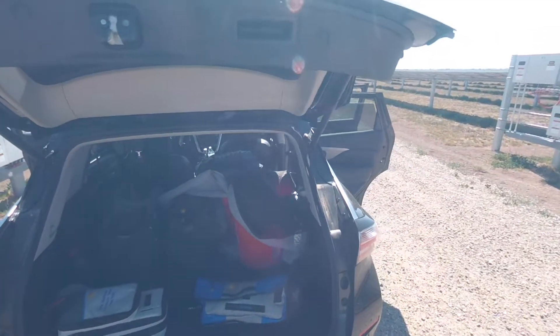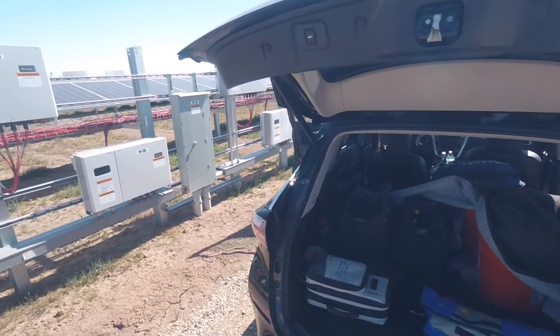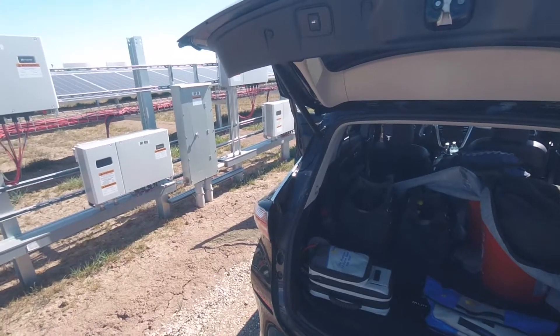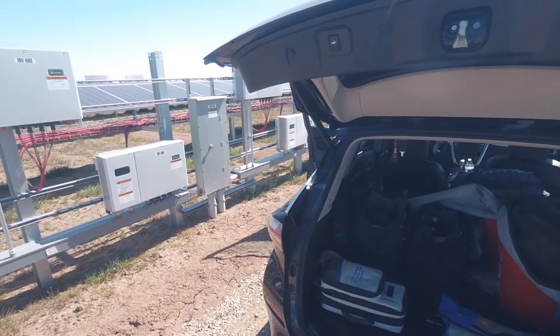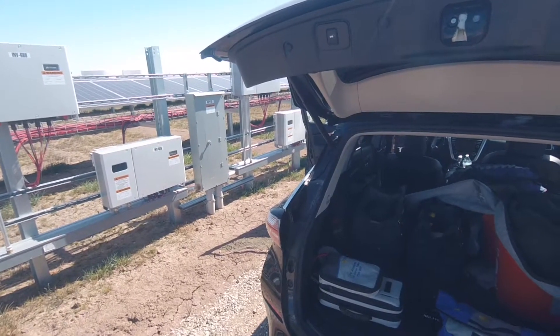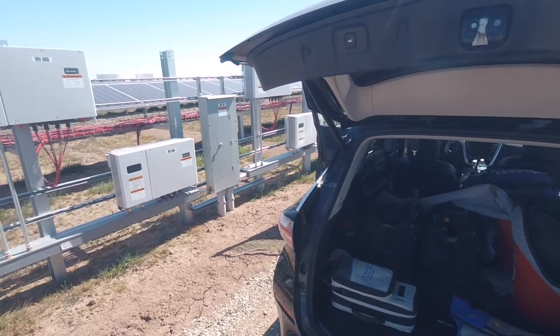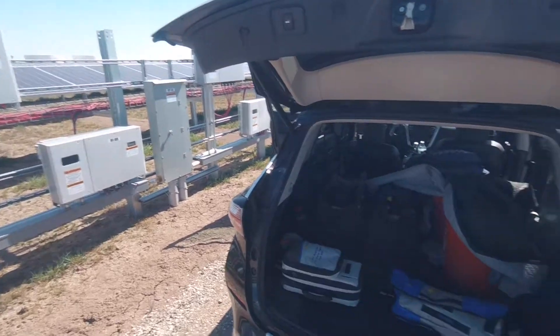Right now I'm at Calipatria and I'm going to get it all set up so when Brett and Freddie show up in a few minutes I'll be able to start testing. We'll get the five modules tested with the dust on them, and then the group of us will wash them and do the testing over again.